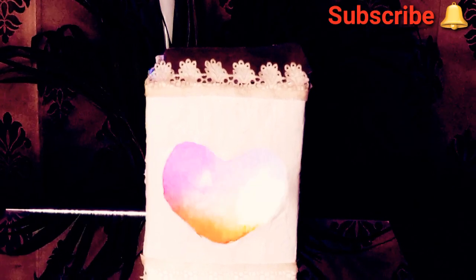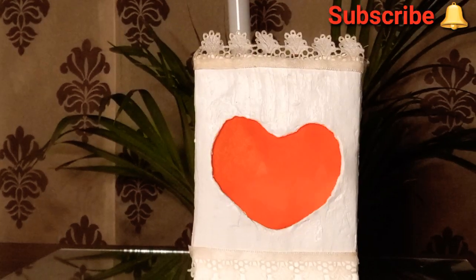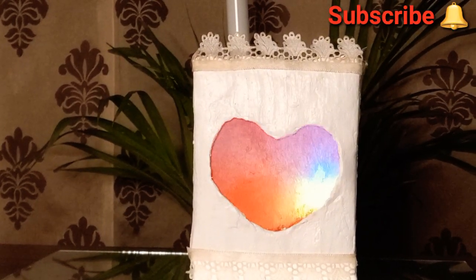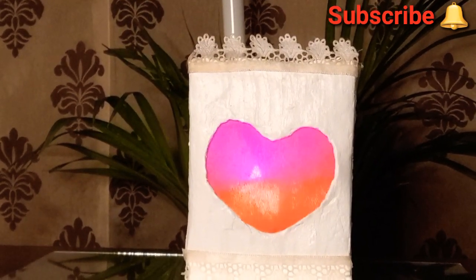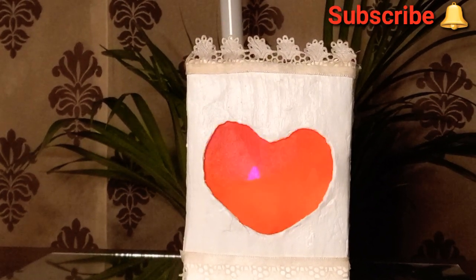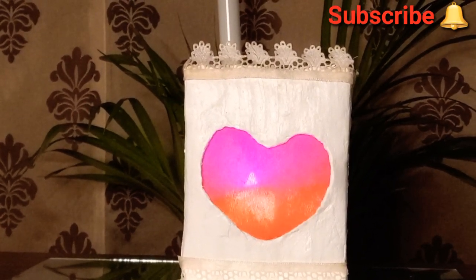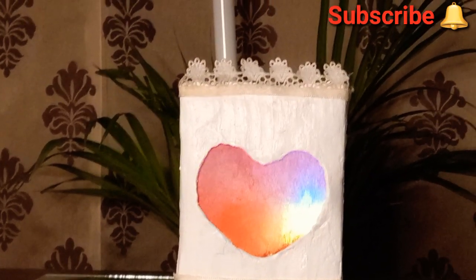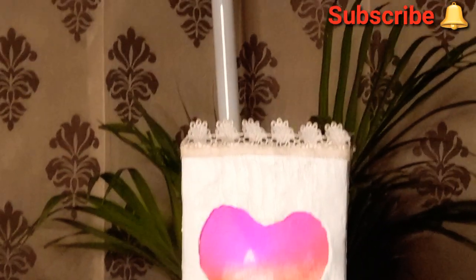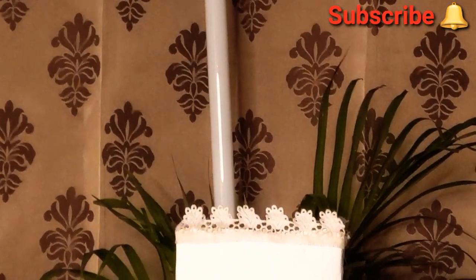As I mentioned at the beginning of the video, this project was one of the most challenging I have made till date. The challenge was applying POP over cardboard, which is not easy as it is done by professionals. I used POP to get the ceramic-like texture for this lampshade. If you go online and buy a ceramic-textured lampshade, it would be quite expensive. However, the end result is superb and came out really well — above my expectations, and I hope you liked it too.